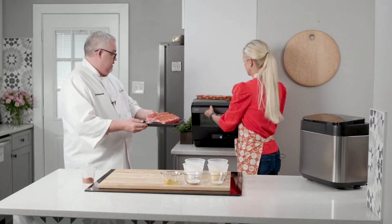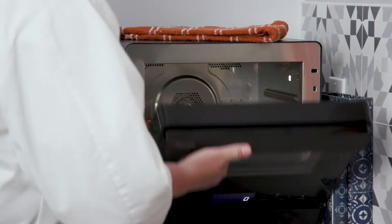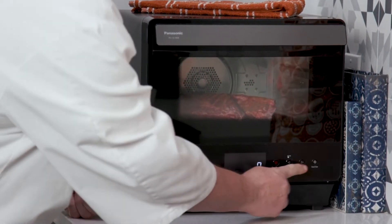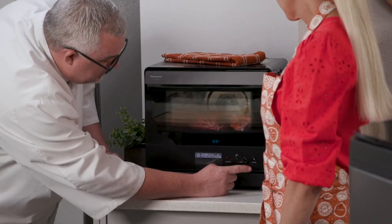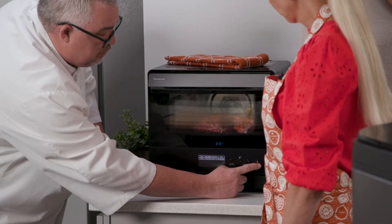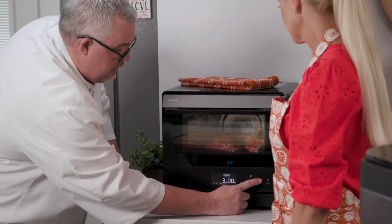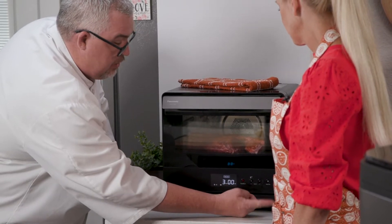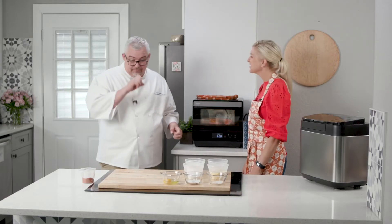So now — could you open the oven for me? We put the ribs in and then close the door. Now we're going to scroll to slow cook. When you see it blinking, that's when it's ready, and then press the start button. We're going to set these ribs for three hours and press start. There it goes. And in three hours, we'll have beautiful ribs.